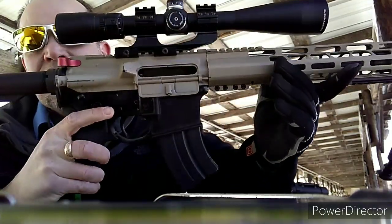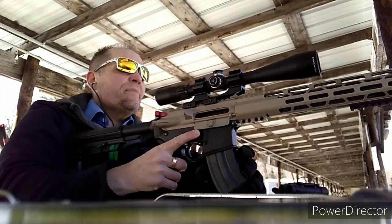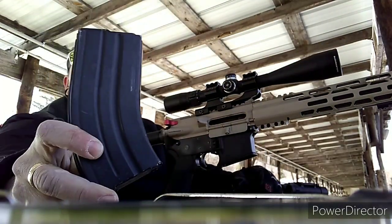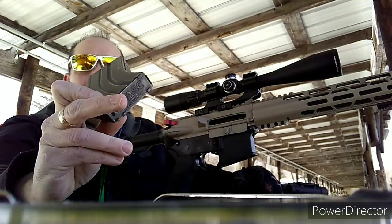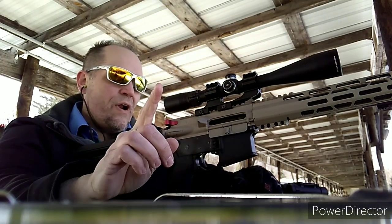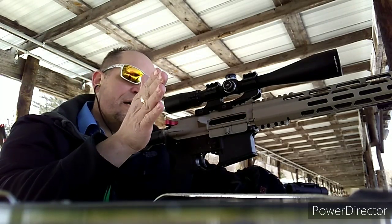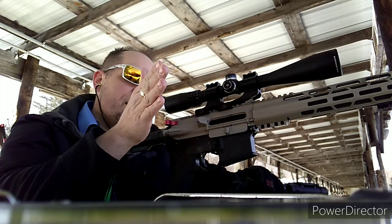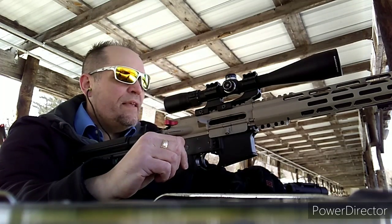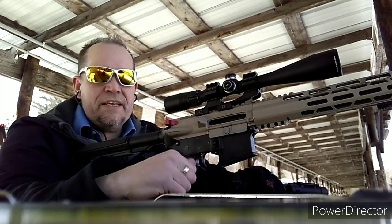I do have lock-back. Put this on safe — you can see the 7.62x39 mags are working. As far as the round being fed and the empty casing being ejected, I'm at about one to two o'clock, which is perfect trajectory. Everything is working from a mechanical standpoint, so let's take some more shots.